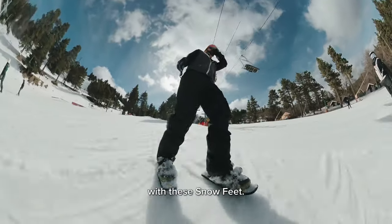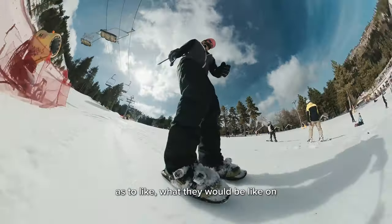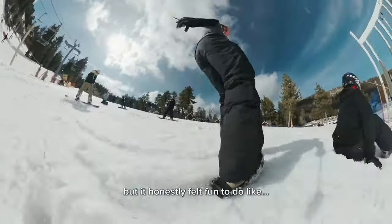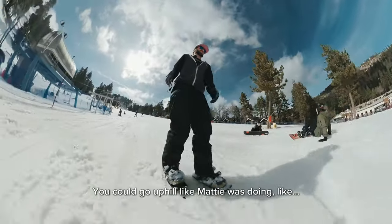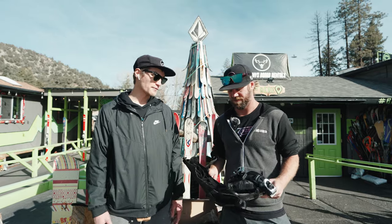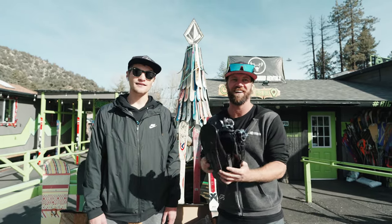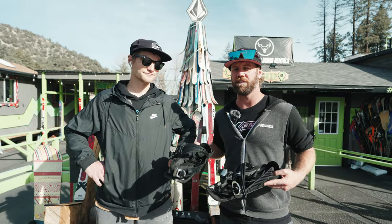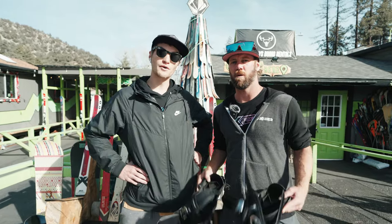I was actually really surprised with these Snowfeet. At first I was pretty skeptical as to what they would be like on a slope, but it honestly felt fun to do ice skating type moves. You could go uphill like Matty was doing — I'd love to see what these are like mid-season. Maybe we'll have to try them out next year. Overall, I loved them. I thought they were fun. That was a great experience. I would definitely try them again. If you guys want to check out Snowfeet, all their stuff will be linked down below. Thanks for watching and don't forget to roll with us.